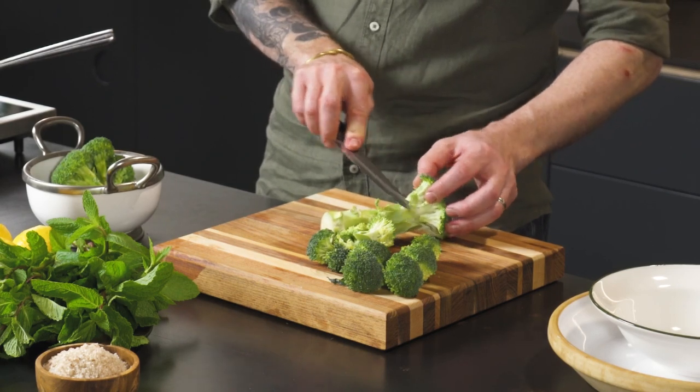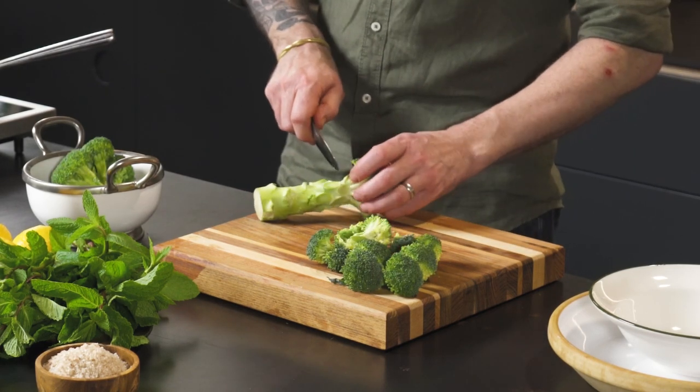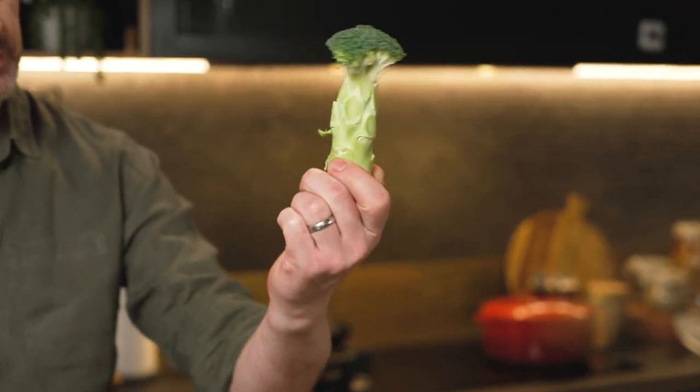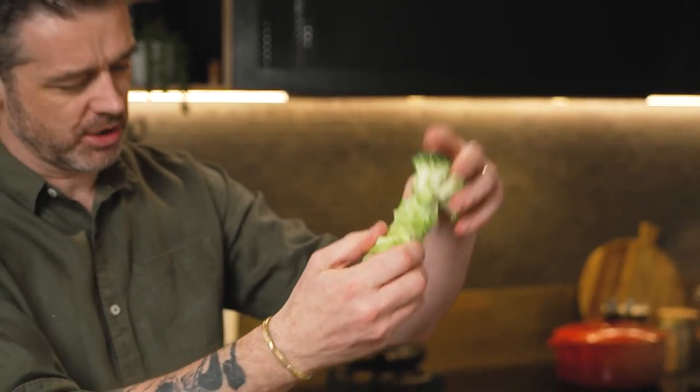I don't want the broccoli to be soft at all. I still want a crunch and a bite in the broccoli. You can see, cut that all the way around the broccoli florets and I'm left with a little treetop there.